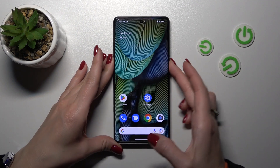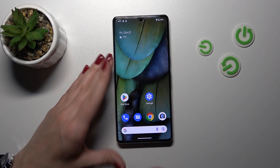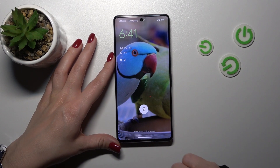You should hold your finger on the fingerprint scanner for a moment to unlock the device correctly, because if you make it with a simple, quick touch you have no chance to unlock it.